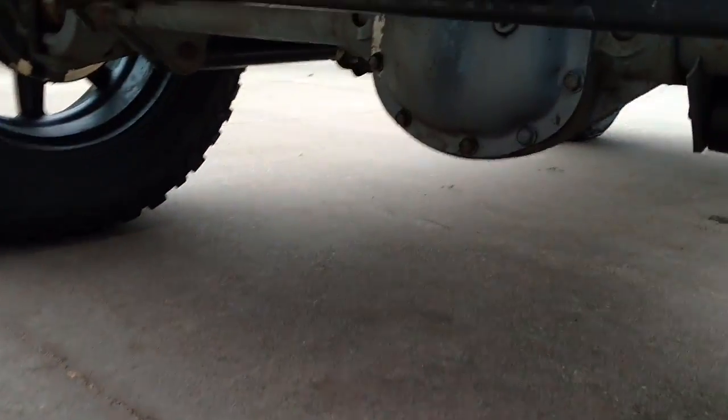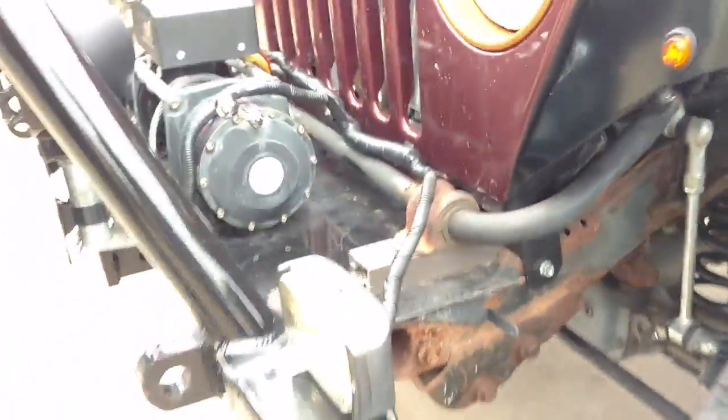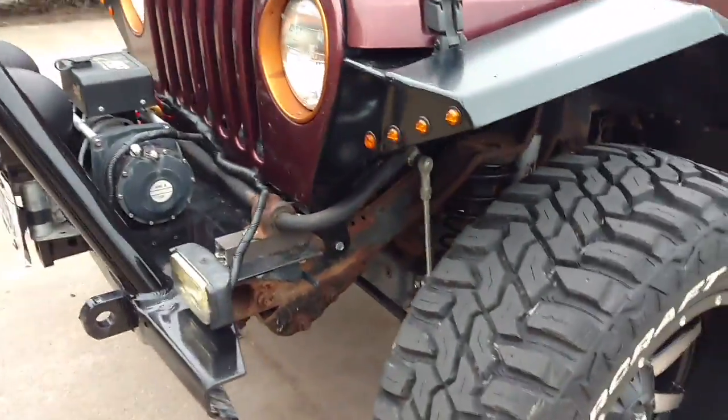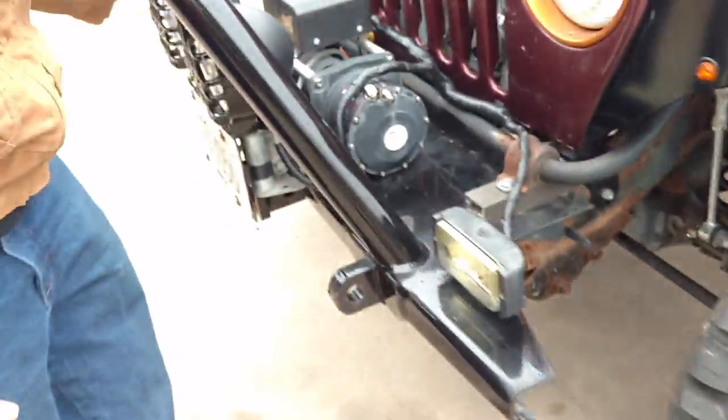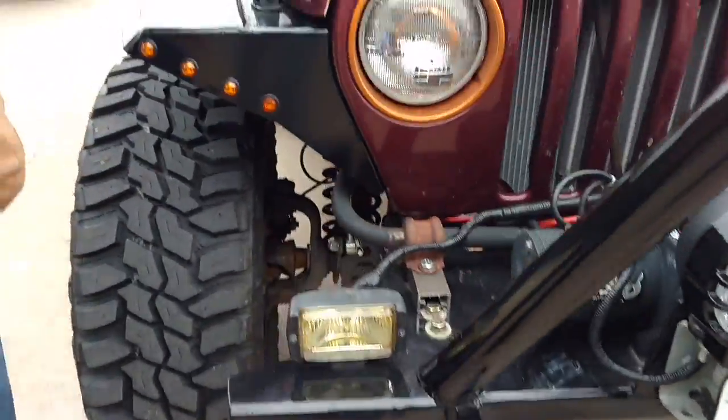I also have Rough Country sway bar disconnects and Rough Country front shocks still. I've got a little bit of aftermarket lighting, a Smittybilt winch. And that's about it for the exterior.